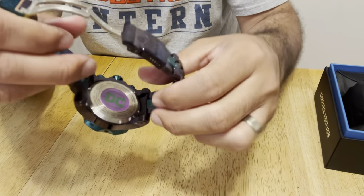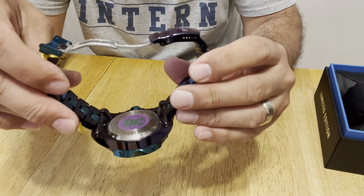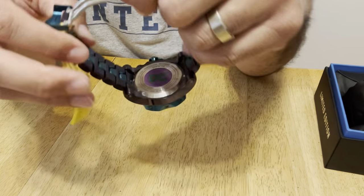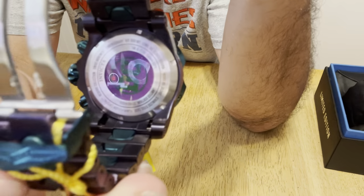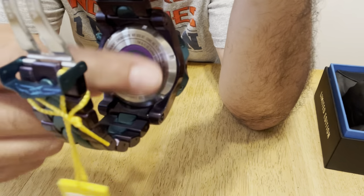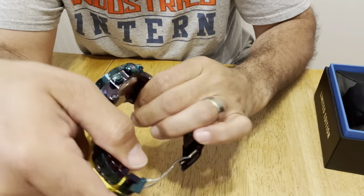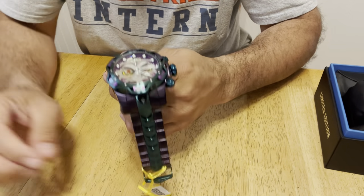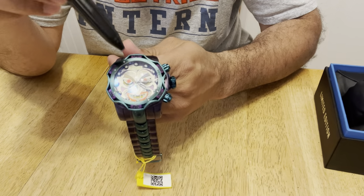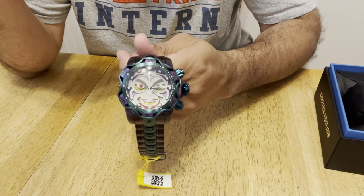It actually has the series number on there — in this case, number 149. If you look closely, the camera may not focus well enough, but it has it on the inner ring — it actually tells you the actual watch number from the collection. Going right along, it's got the flame fusion crystal, like most Invicta watches, which is scratch resistant and very strong glass. Outside of that, it's got the screw-down function on the crown.